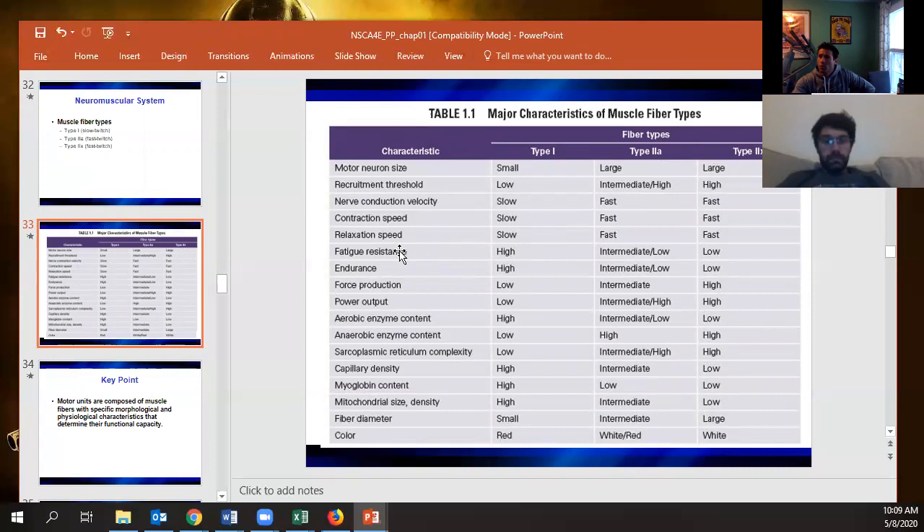Slow twitch is really good at anything more aerobic; fast twitch is better at anything requiring high speed. The guiding principle: these fiber types can't be better at both — they're either better at aerobic performance or better at high-speed, high-power performance.